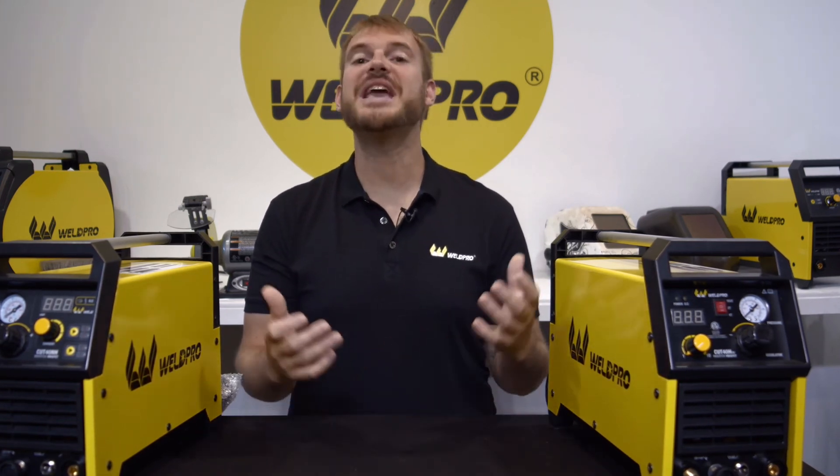If you have any questions or comments, don't hesitate to leave them below and we'll get back to you right away. Thanks so much for tuning in — we can't wait to see what you all build with the Cut 40 plasma cutters from Weldpro.